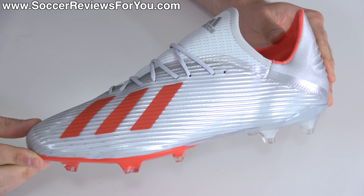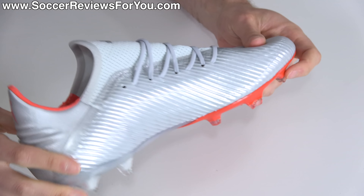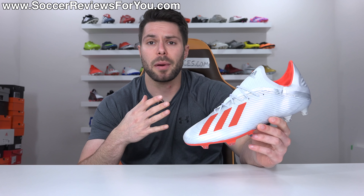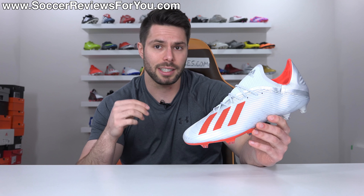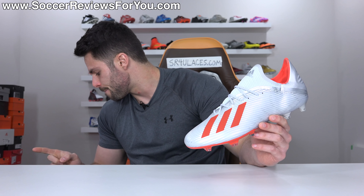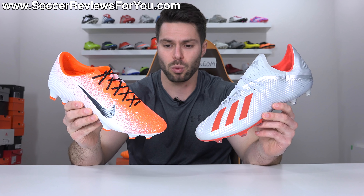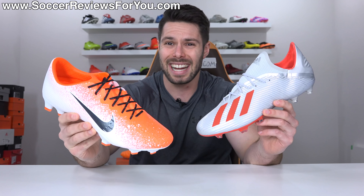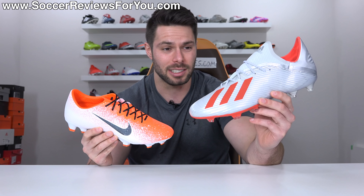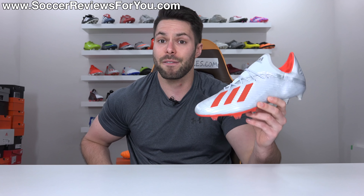Below the laceless 19 Plus and the lace 19.1, the X 19.2 bears a retail price of $120 — a full $105 less than the X 19.1 above it. But even though it's a lot cheaper than the top-end models, it's still not cheap. $120 is still a decent amount of money, and it does have some pretty stiff competition in the form of the $120 Nike Mercurial Vapor 12 Pro, which is arguably the best takedown model on the market right now at this price point. Does the X 19.2 live up to the same performance and quality standards? That's what we're going to find out in today's video, including how they fit and feel on feet.